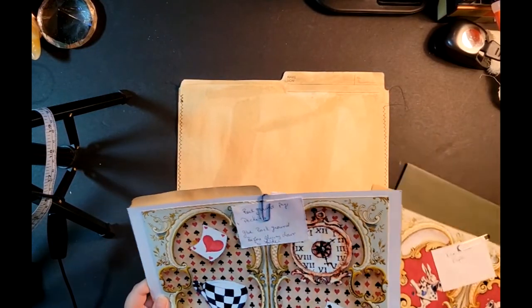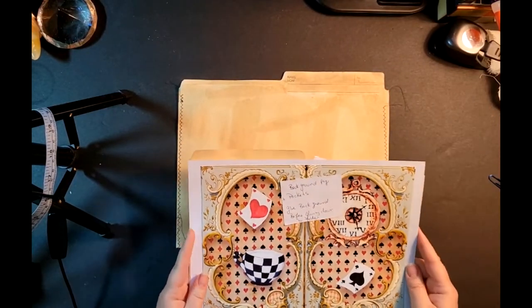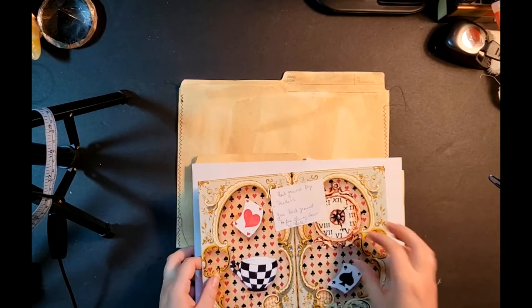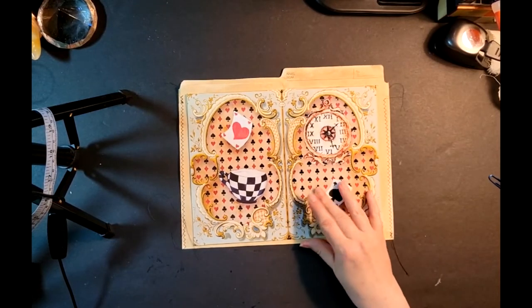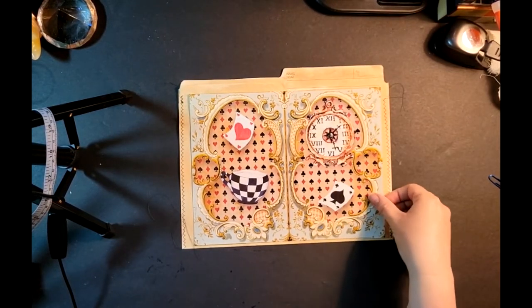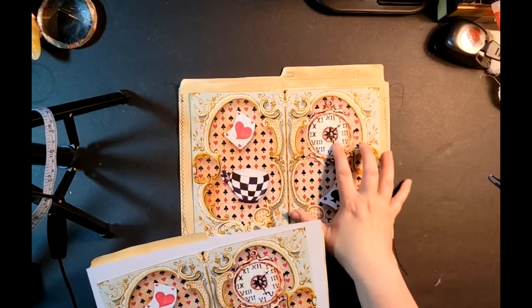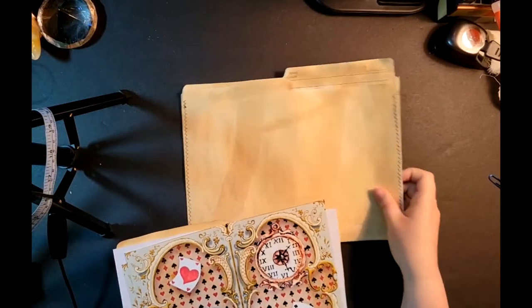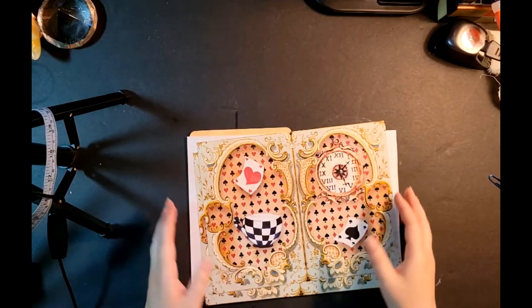This part here is going to be my background page — the page that's going to sit on top of the cover. We're going to get it made first before we attach anything. We're not really going to attach anything for a bit until we get into our file folders, our flips and things.